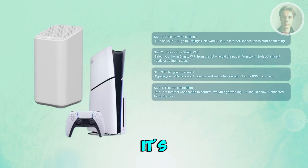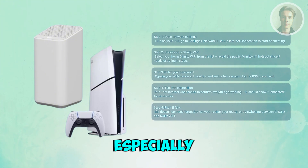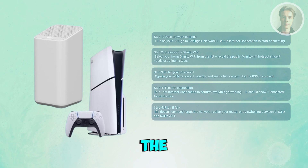If it doesn't connect, don't panic — it's often a simple fix. Start by forgetting the network on your PS5 and reconnecting. You can also restart your Xfinity router by unplugging it for about 30 seconds and plugging it back in. Sometimes switching your Wi-Fi from 5GHz to 2.4GHz helps too, especially if the console is far from the router.